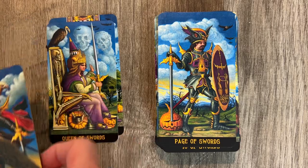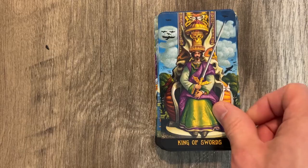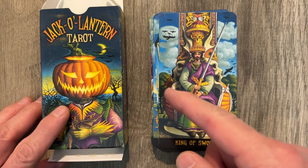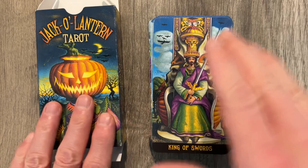The Page of Swords, the Knight of Swords is flying with a pumpkin, which is kind of interesting. Then the Queen of Swords and King of Swords. Interesting deck overall — the Jack-O-Lantern Tarot by Giuliana Costa, who also made the Pre-Raphaelite Tarot. I like the art style and really love how they do things. I don't like the repeat patterns in the clouds, but overall I think it's a fantastic deck. I use the Pre-Raphaelite Tarot quite a bit and I can see myself definitely using this one quite a bit as well. Let me know what you think about the Jack-O-Lantern Tarot.